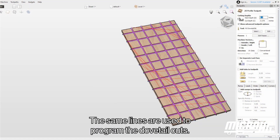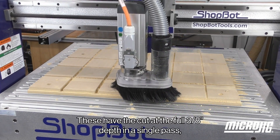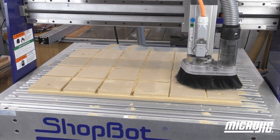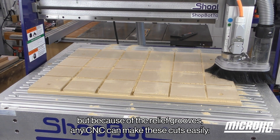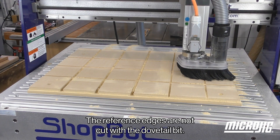In your CAD-CAM system, the same lines are used to program the dovetail cuts. These have to cut at the full 3 eighths of an inch depth in a single pass. But because of the relief grooves, any CNC can make these cuts easily. The reference edges are not cut with the dovetail bit.